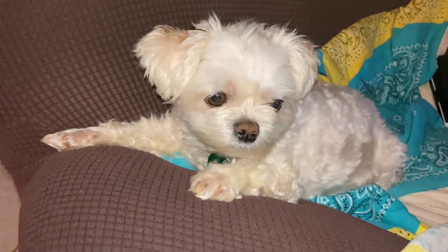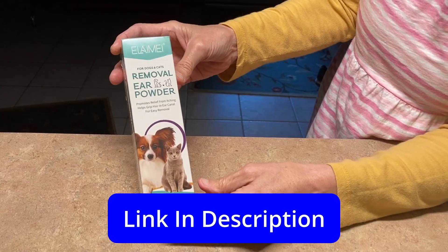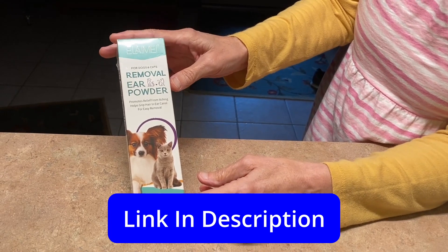Hello everybody, Papa Blue Shirt here. I have an exciting product for you today. There you are. Are you tired of taking tweezers and trying to get your dog's hair, or your pet's hair, out of their ears? Well, I recommend this.